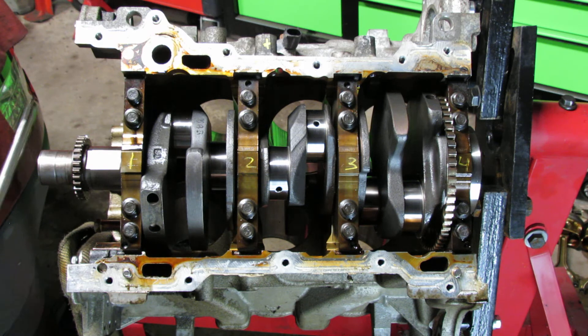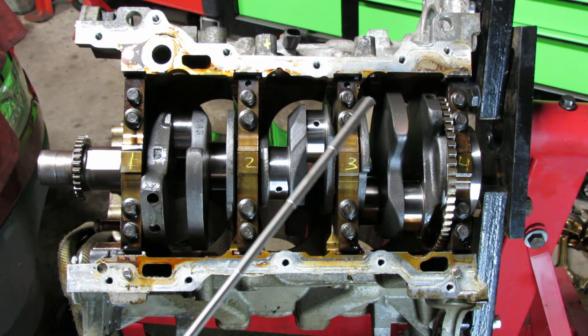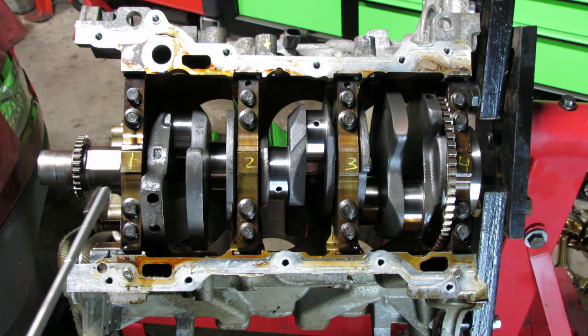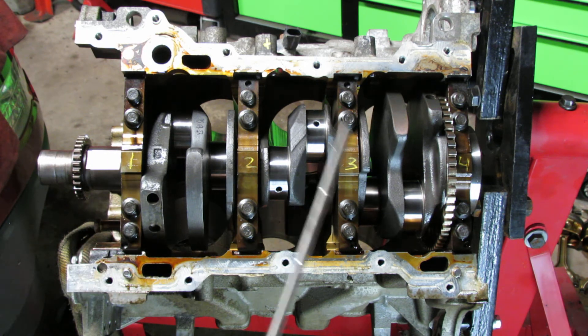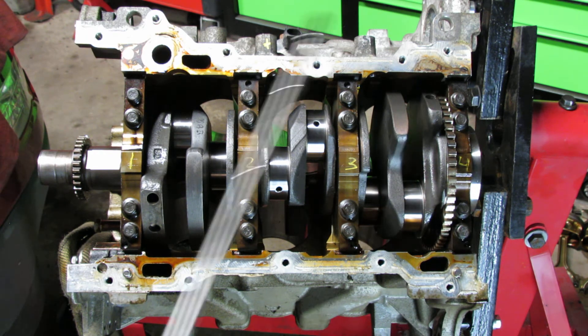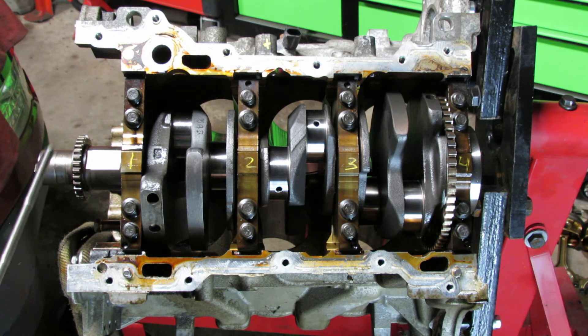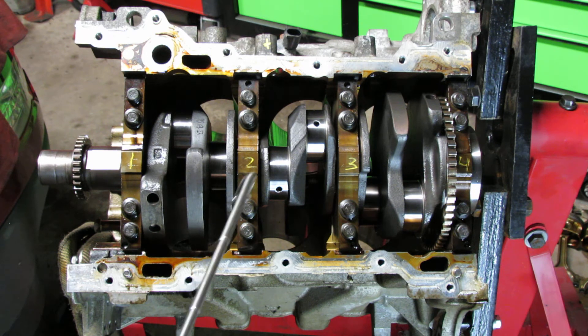The torque sequence for the inner bolts: you start here and then go from here to this one, then jump up and go down. We'll go by the numbers I've marked — don't use this as a professional reference, this was just my personal reference to make it easier for you guys. Also, a quick note: make sure when you torque this, the sprocket side — where the front cover goes — is on your left, and the flywheel side is on your right. Make sure you're torquing from this exact orientation.